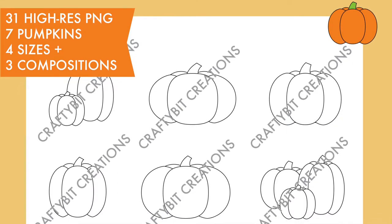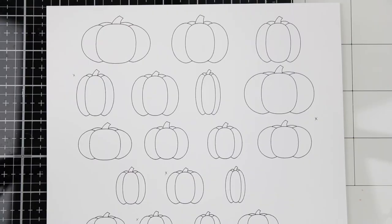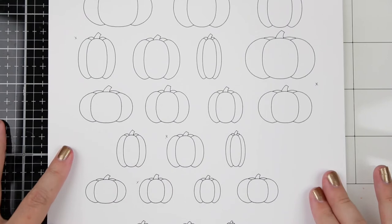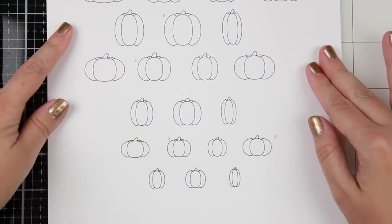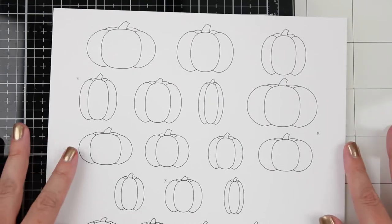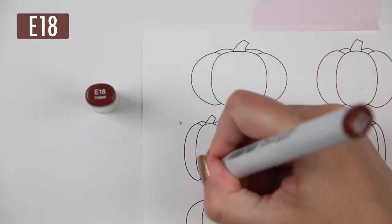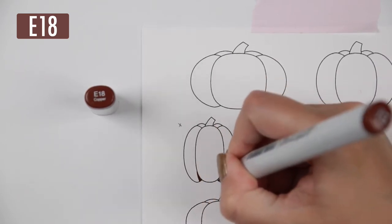I couldn't find the right size of pumpkins that I wanted for my creations, so I actually created my own and made it a printable which you can buy over on my Etsy store — it's in the description. These are the different sizes and kinds of pumpkin; there are seven different pumpkins in four different sizes.